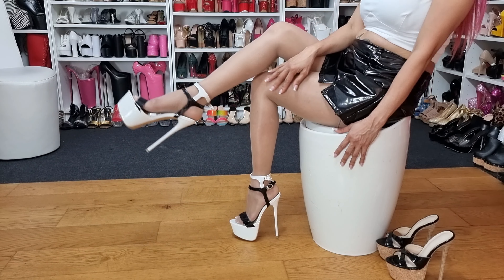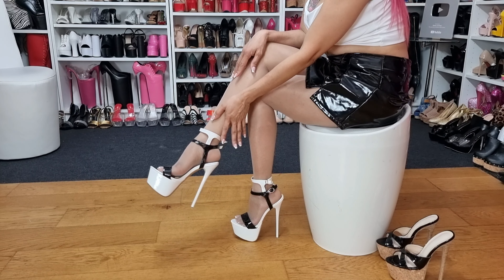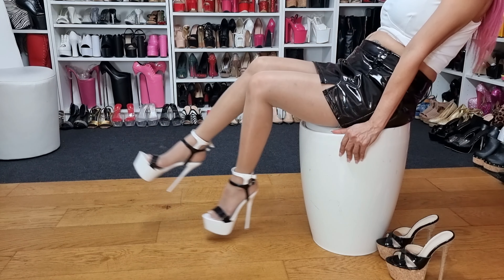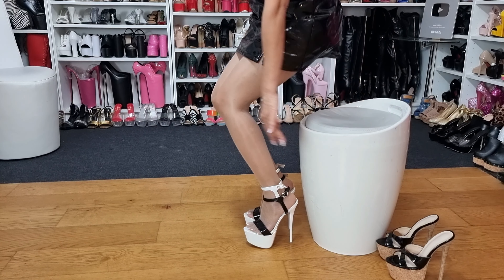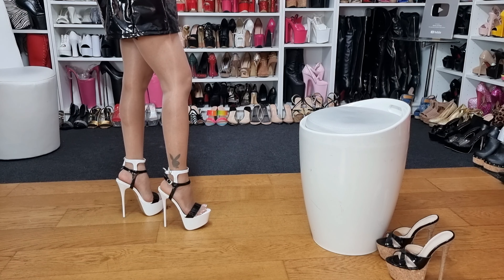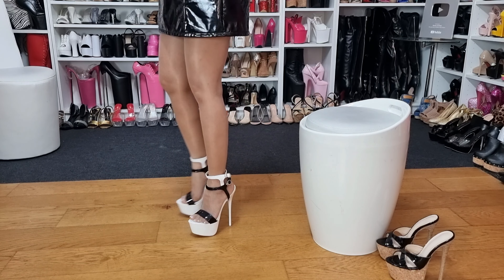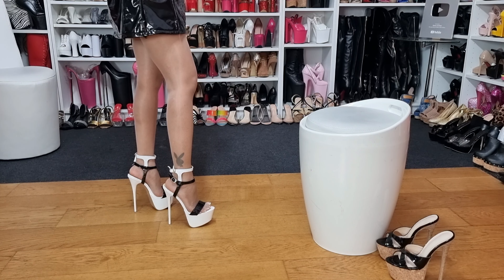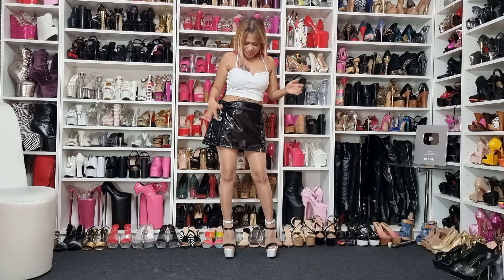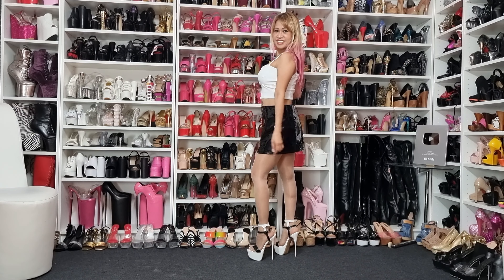What do you think guys — nice, huh? I love the style of the heels, of course the thin heels are very nice. Oh, I love the style! Voila! Now the whole outfit — what do you think about the heels guys?